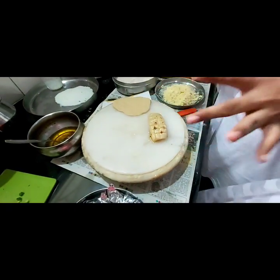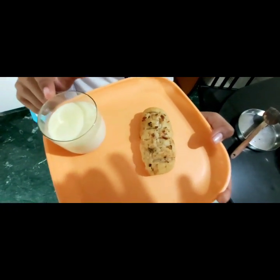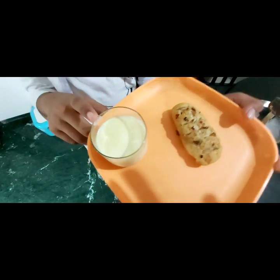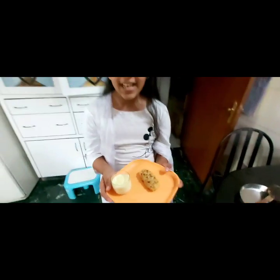And here you go, it's ready. So it's finally done — I hope you guys can see it. It's awesome — it's a homemade cheese dip with garlic oil inside. And here it is. Thank you, bye bye.